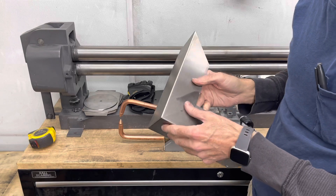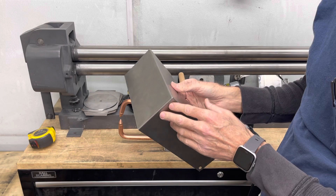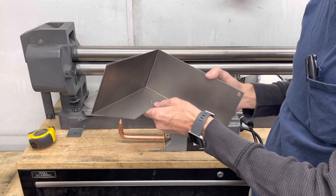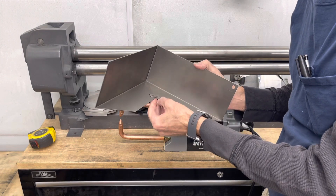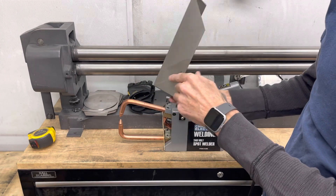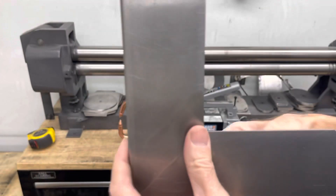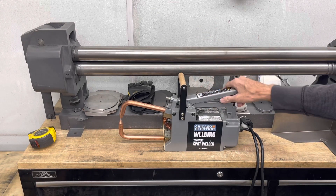For those of you who watched some of my previous videos, you know that I was making some sheet metal parts, but part of making these parts is to spot weld the joints together like this. So I ended up buying the Harbor Freight spot welder.